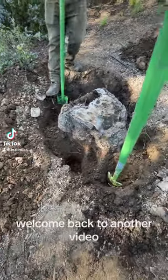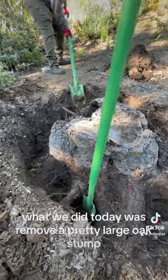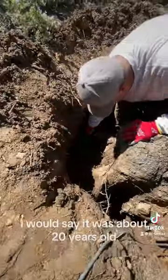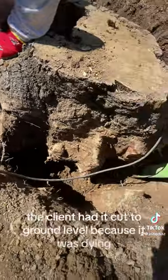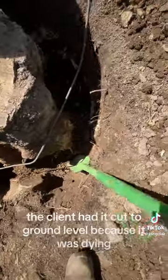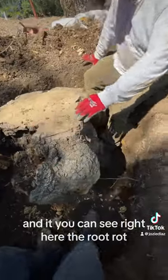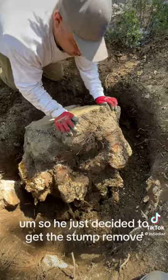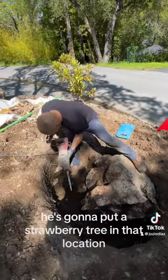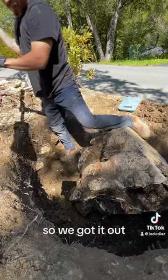Hey guys, welcome back to another video. What we did today was remove a pretty large oak stump — I'd say it was about 20 years old. But about a year ago the client had it cut to ground level because it was dying, and you could see right here the root rot. So he just decided to get the stump removed. He's going to put a strawberry tree in that location.